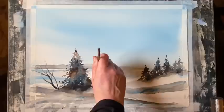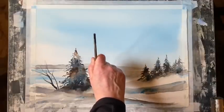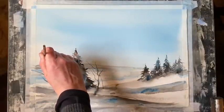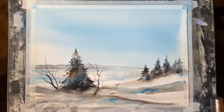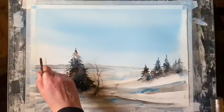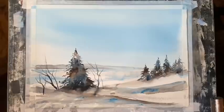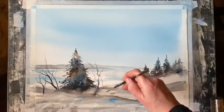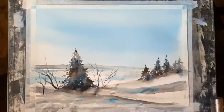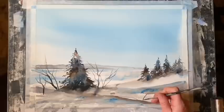Trying to keep my marks quite random, flicking off the pressure at the end of the strokes with the rigger so that the branches taper out and get a bit thinner towards the ends. Just a few more branches leaning across into the picture to draw the eye, and maybe a few little bits of grasses poking up through the snow.